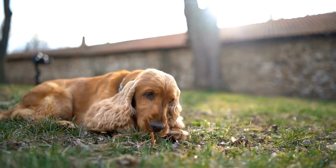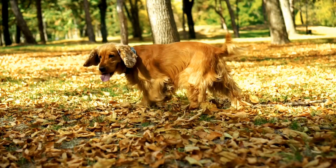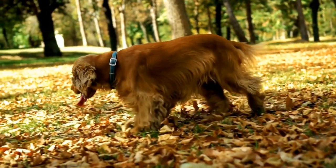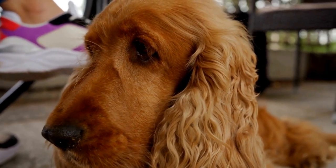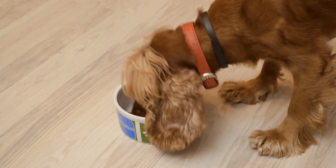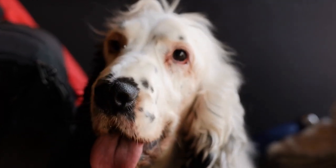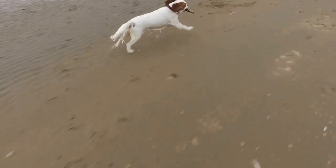Regular nail trims are essential for your Cavalier King Charles Spaniel's comfort and mobility. If you hear their nails clicking on the floor, it means they are too long and need to be trimmed. Use a pair of dog nail clippers to carefully trim the nails. Be cautious not to cut too close to the quick, which is the sensitive part of the nail. If you are unsure about how short to trim the nails, consult a professional groomer or veterinarian for guidance. It is better to be safe than sorry.